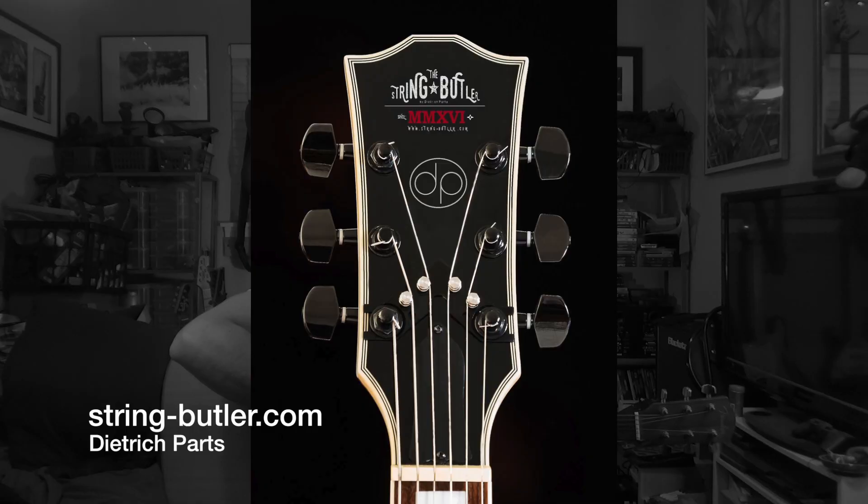It's a great product called the String Butler, and you can see a picture of it right here. When it's installed, it adds four string guides to your headstock for the A, D, G, and B strings. This creates a situation where these four strings actually go straight through the nut out to a string guide before they make the turn to go to the tuning machine. It's ingenious and it works great.